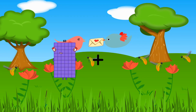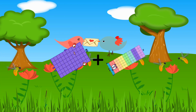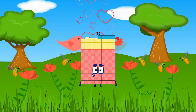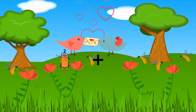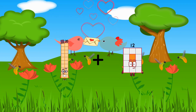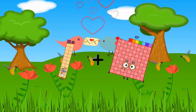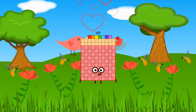60 plus 75 equals 135. 20 plus 107 equals 127.